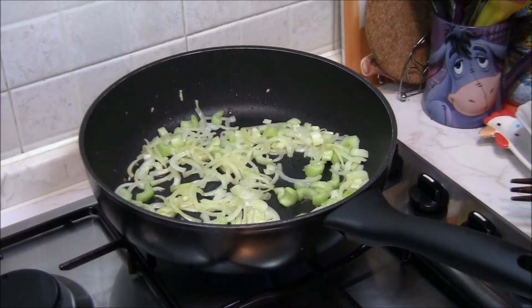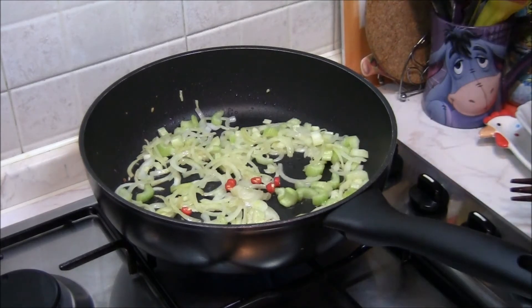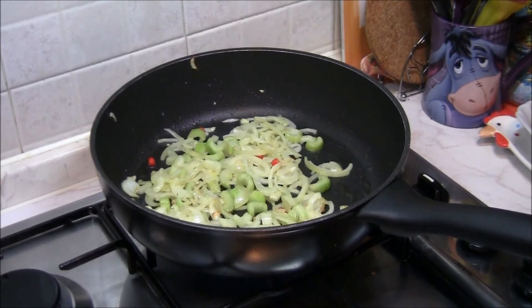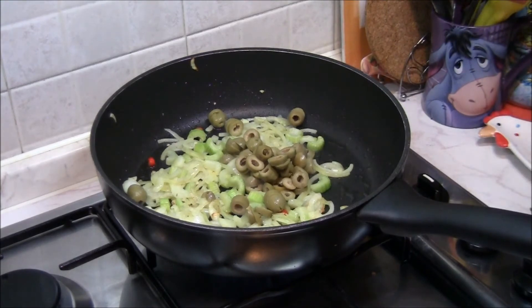A questo punto unisco qualche pezzetto di peperoncino fresco — a me piace leggermente piccante, non molto, in questo caso un po' di piccantino mi piace. A questo punto uniamo le olive che abbiamo già tagliato a rondelle, e i capperi.